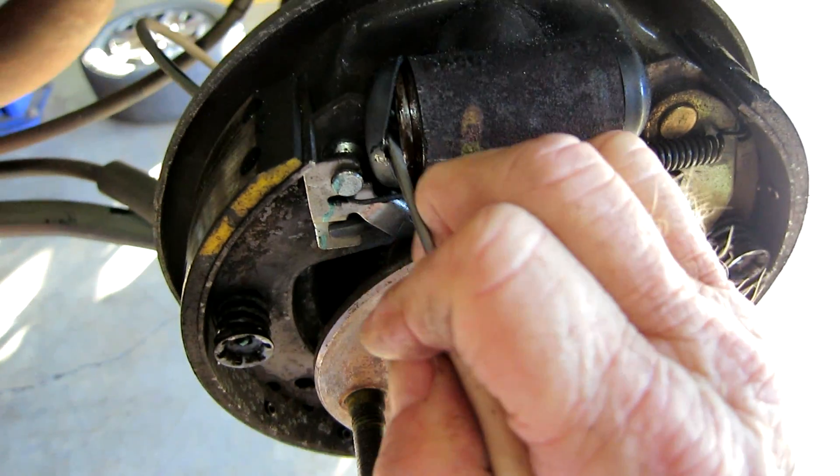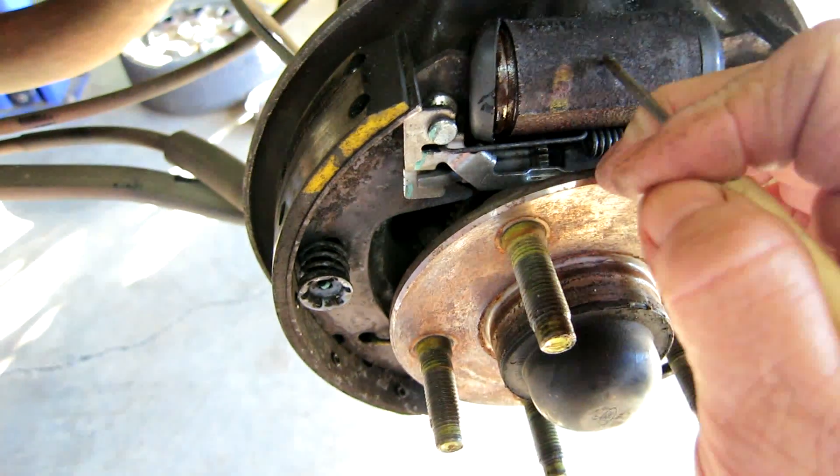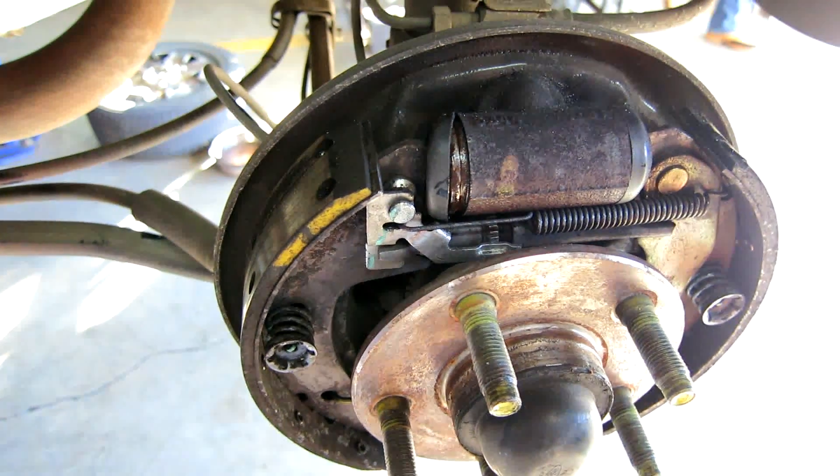So we're gonna need to put two wheel cylinders on it. We're gonna go ahead and replace the brakes, use everything anyway because they don't cross very much. We're gonna replace that wheel cylinder — the one on the other side was leaking a lot worse than this one, so we'll have this one go with.